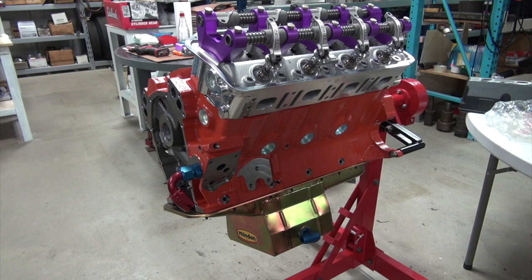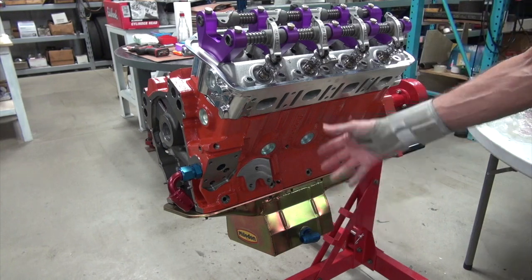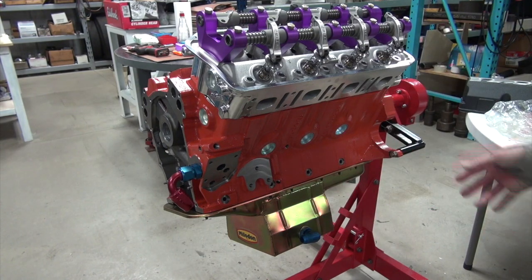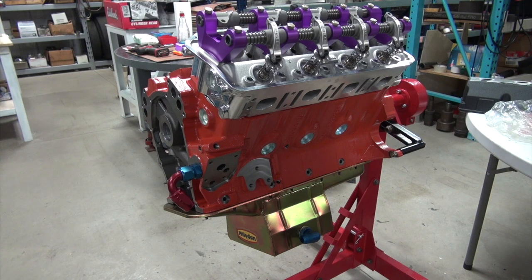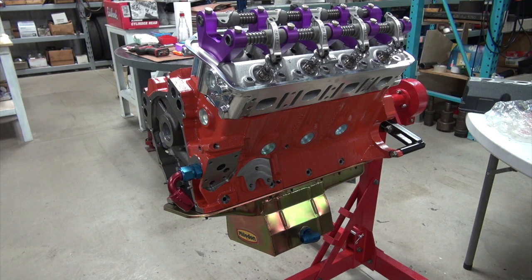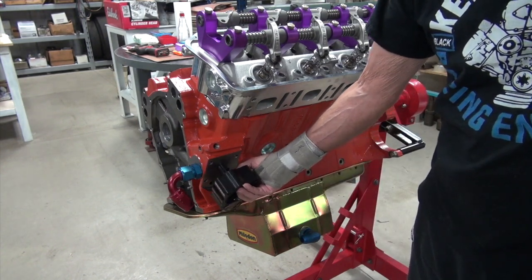We have several variations. First, we can use the stock pump with this pickup, or for an engine like this you could just use the high volume pump - that'll give you plenty of oil.